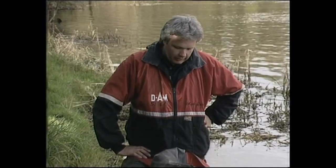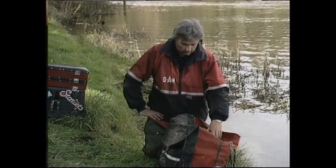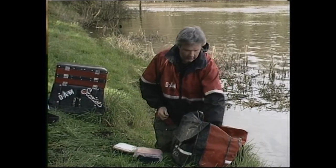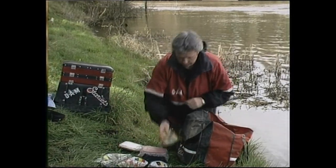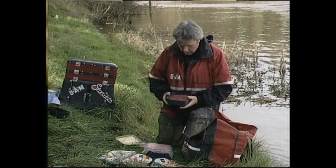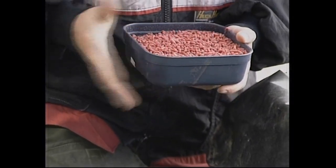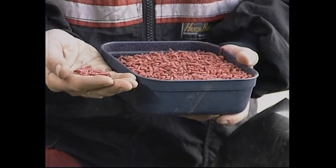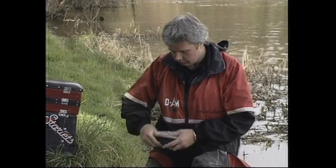Now let's have a look at the baits. We've looked at the poles and the terminal tackle, but the most important aspect of all fishing as far as I'm concerned is the correct use of bait. I'll be using three basic hook baits today and some feed baits with a simple mix of groundbait. Let's start first of all with the humble maggot. In this bait can we have a couple of pints of dark red maggots. For some reason in Ireland these are far more popular than any other colour — I know in England we use a majority of bronze maggots, but while fishing over here the fish are accustomed to red maggots so there's no reason why we shouldn't stick with those.